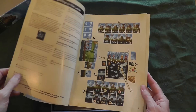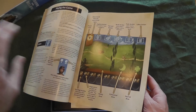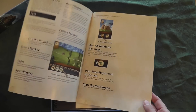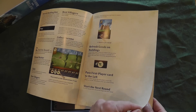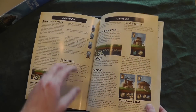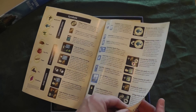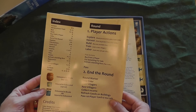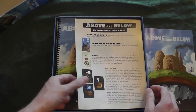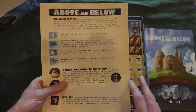That being said, I love this art style. First time looking - look at this gorgeous layout. Got a little player aid back here. Very nice. There's a huge piece of dead space but okay, not sure what's going on there. Nice index - very good. Player actions - always good to have a little player aid laying around.